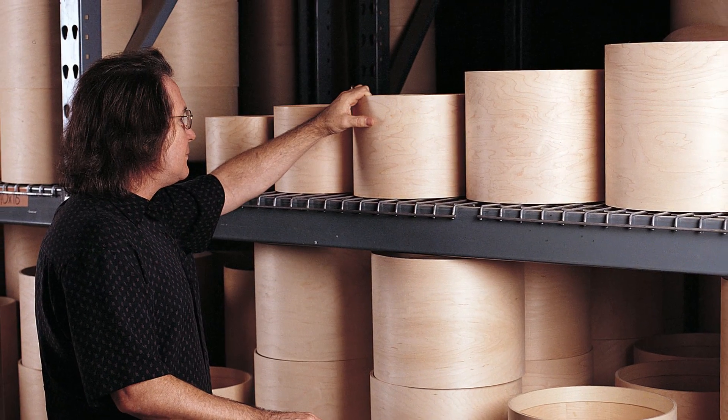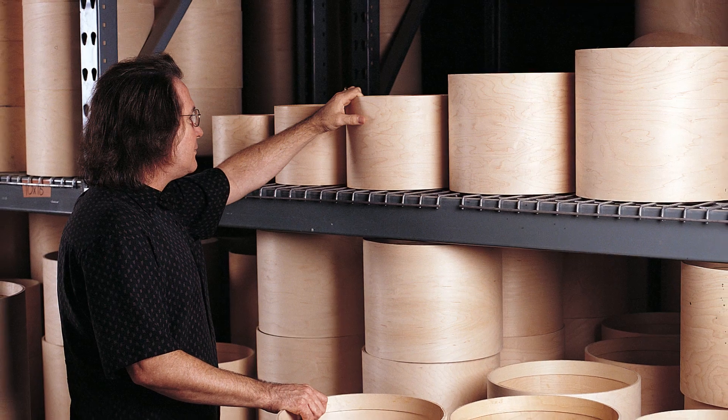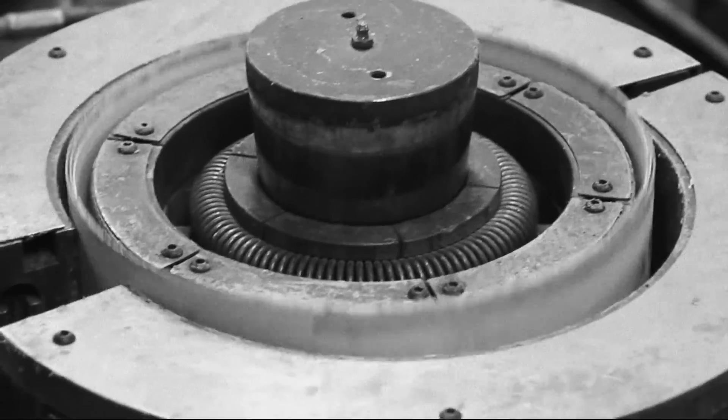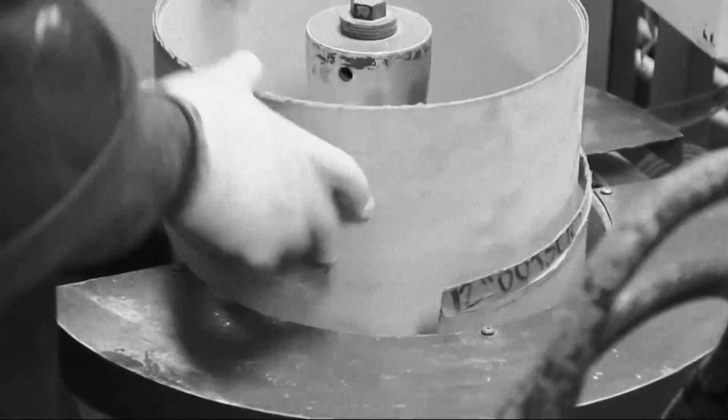Through the years, we've come to know drum shell manufacturing, which is a lost art with a lot of American companies. We're so driven by keeping all these things in America the best we can.